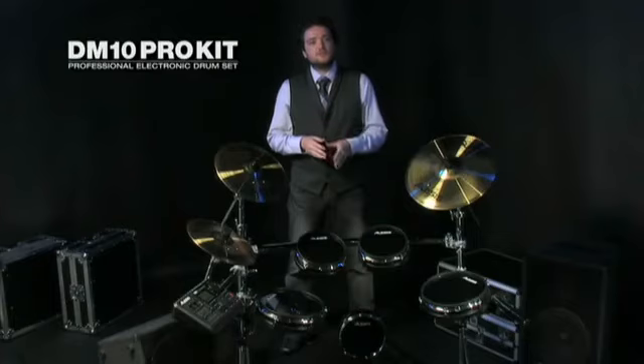Take the next step and visit your Alesis dealer to play one today. Or for further information on the DM10 and all of our electronic percussion lines, visit www.alesis.com.